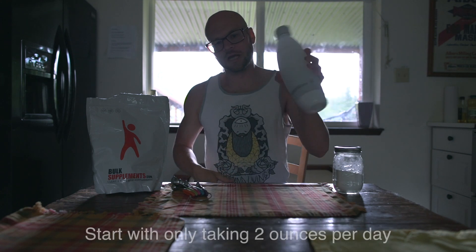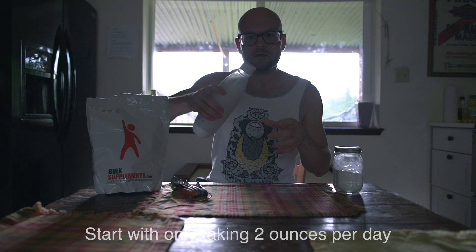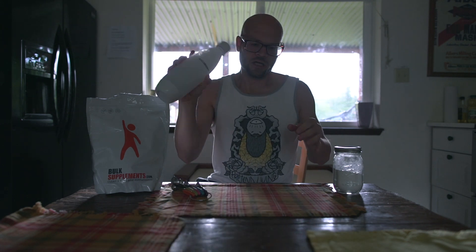Two ounces per day and you're good to go. I just mix it with my water throughout the day and sip it all day long — magnesium rich water. Good clean filtered water, and you're all set. That's it — magnesium hydroxide to magnesium bicarbonate. You got it, get it, do it. Thanks.